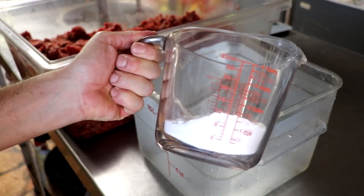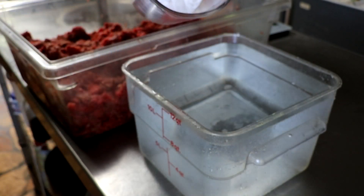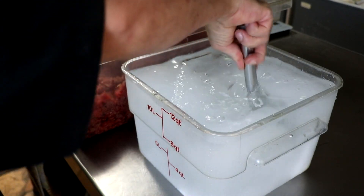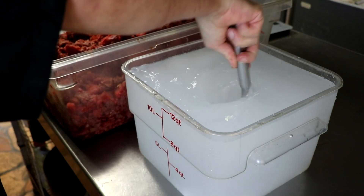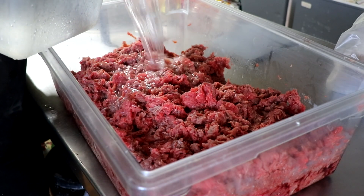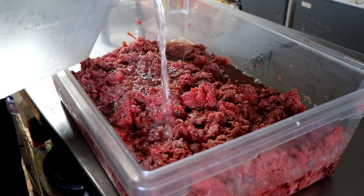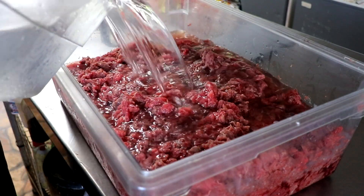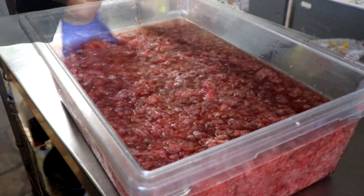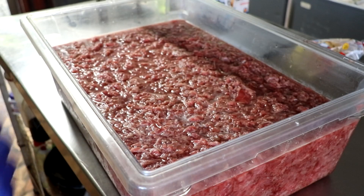Now that our meat is sliced, it's time for the second tip — and this is really the game changer when it comes to tough cuts of meat. We're going to add baking soda to some water. Check the description box below for a link to the full recipe with all the details and quantities. We're going to dissolve some baking soda in some water and add that to our beef. This process is known as velveting. The baking soda is actually denaturing the proteins on the surface of the meat, keeping them from firming up when cooked, which naturally gives you a more tender and juicy bite. We're going to let this sit in the baking soda solution for seven to eight minutes and then rinse it off.